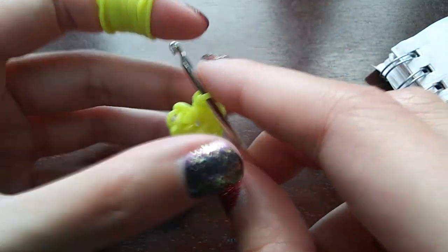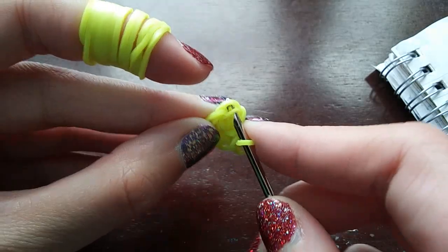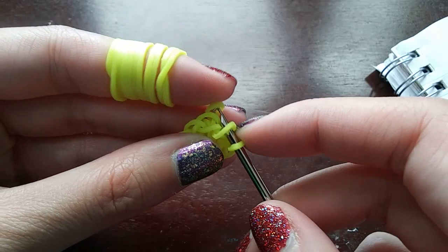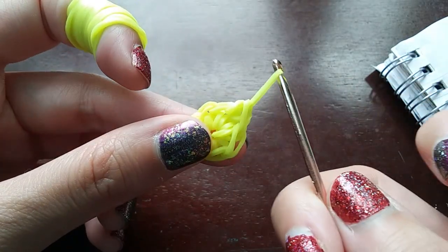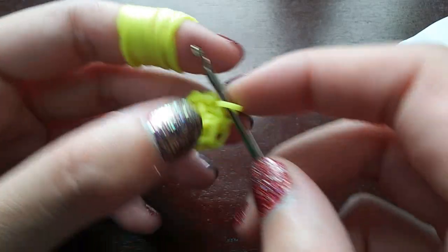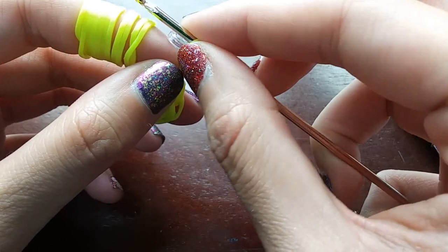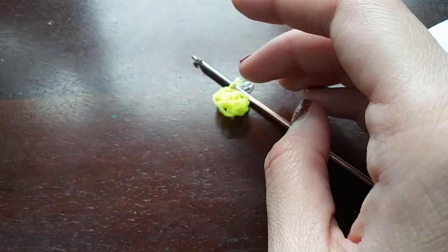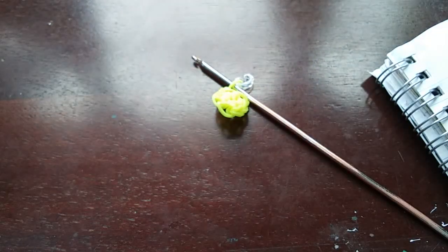Once we've counted and made sure we have seven stitches, instead of going into the cap band we're going to go into this first loop right here. Pull a band through that first loop, both ends back on your hook, push the back one over the front one, and then push the loop from last time over as well. Our c-clip will be going on this one. That was the first row.